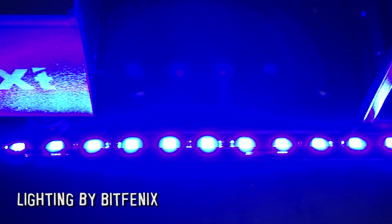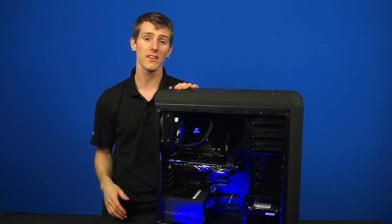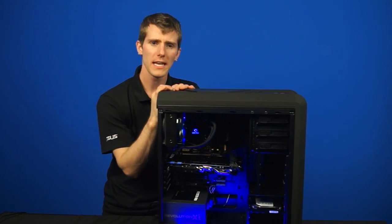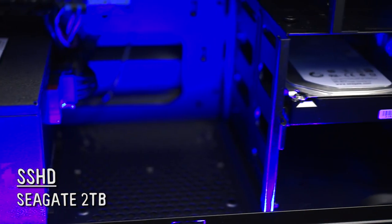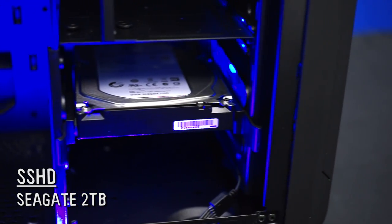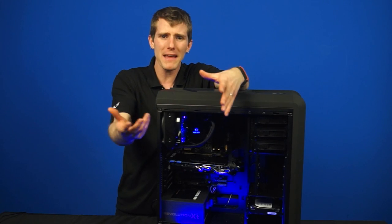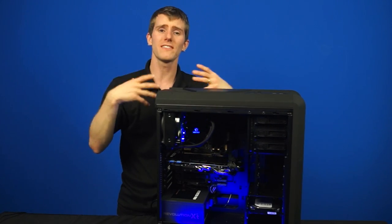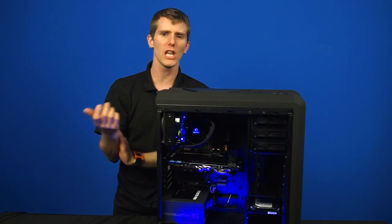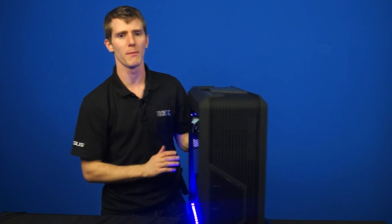BitPhoenix lighting was used for that subtle glow effect which, combined with the smoked tinted glass on the side, gives it a very pleasing look. For storage, it's using a Seagate 2TB SSHD. The reason for that is again, min-max — a 120-gig SSD would have cost about the same, but this hybrid setup has 16 times the capacity and uses adaptive learning algorithms to make the most commonly launched applications load way faster than any other hard drive, so it felt like a really good compromise.